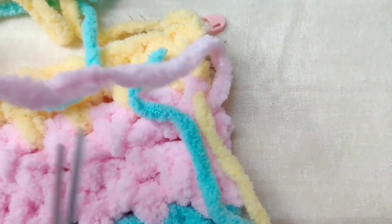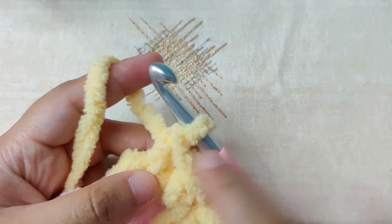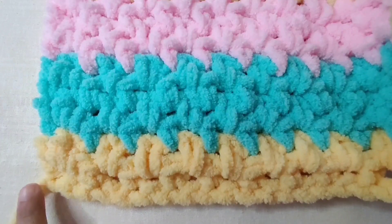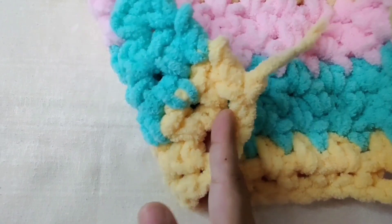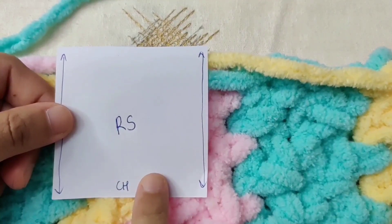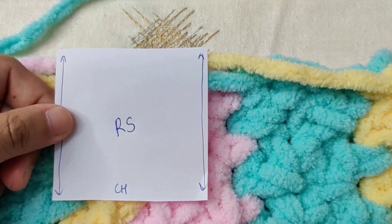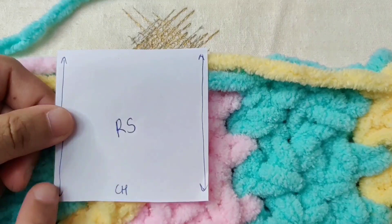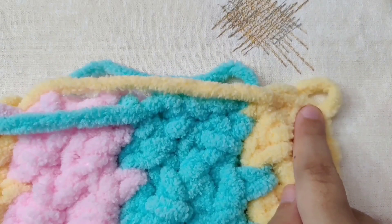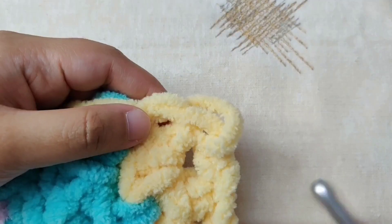Once you finish, leave about five to six inches of each yarn and cut it — we will use this to weave the yarn in. Now we will make the border. Pull out a loop from the cut yarn. When the slip knot is on the bottom left of the work, that is the right side. We are going to work the border on the right side. We will make the border on two sides only, one side in blue and one side in pink. Attach the yarn at the bottom corner and work over all the ends to hide them.